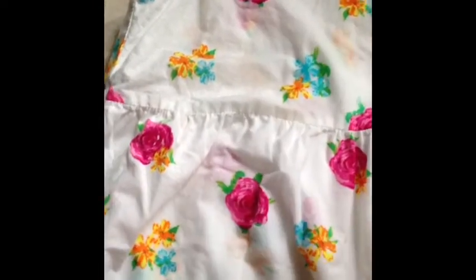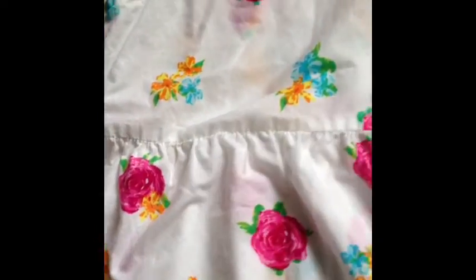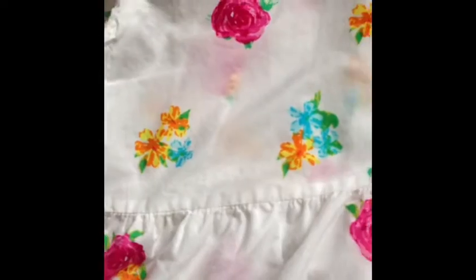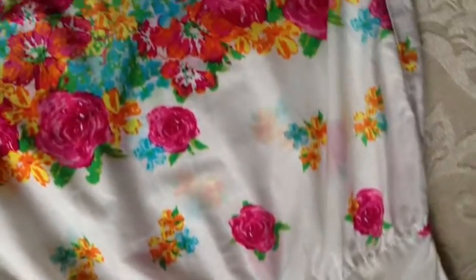Then what you're going to do — it's hard for me to show you with one hand — is you kind of just start to tug it, pull it, and smooth out the wrinkles. Just like that, smoothing out the wrinkles, tugging, pulling it flat. I have the dress all pulled out and tugged out. And as you can see, I even got the cap sleeves, which are super annoying to iron, nice and flat.